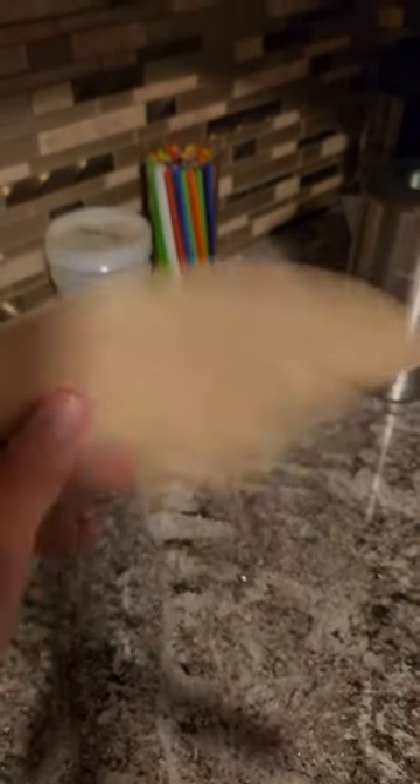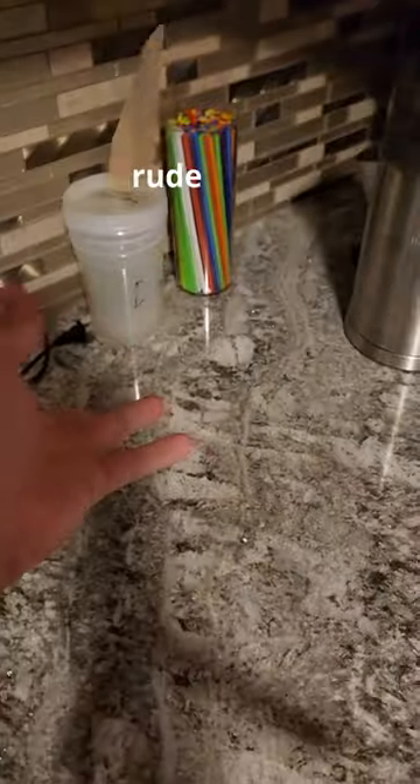You may look at this video and think, why don't you just use a regular coffee filter? They're probably going to work so much better, and I say to that, why don't you have a little fun in life?